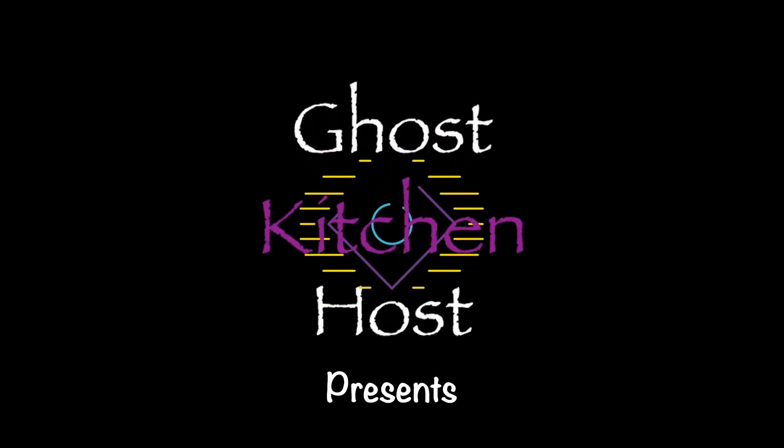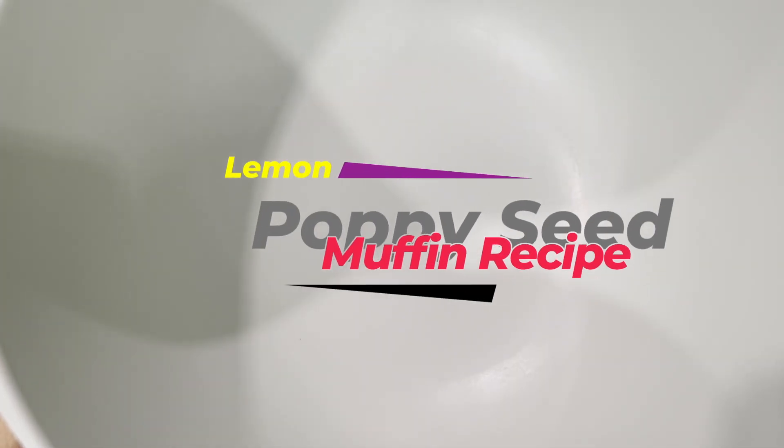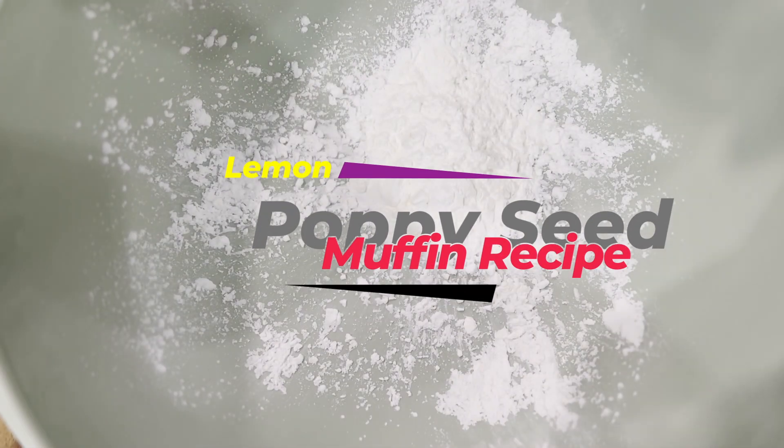Tonight on Ghost Host Kitchen we are making lemon poppy seed muffins. These wonderful accompaniments to a cup of coffee only require a few ingredients.